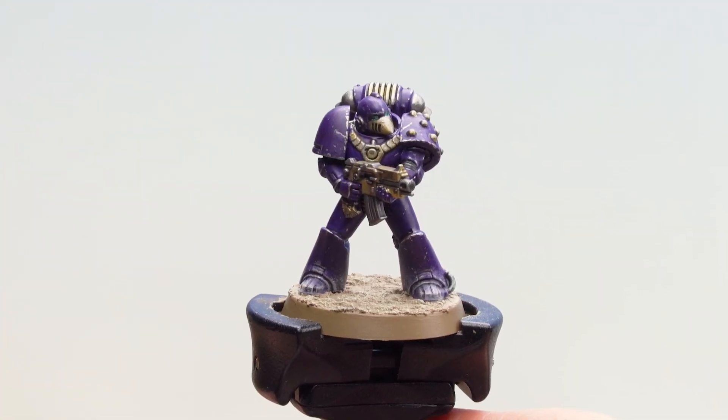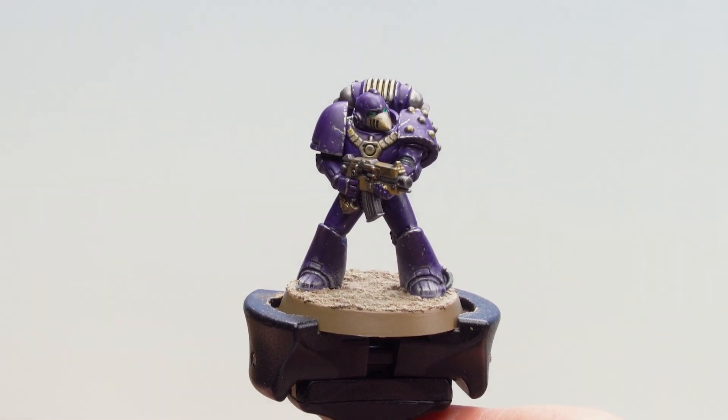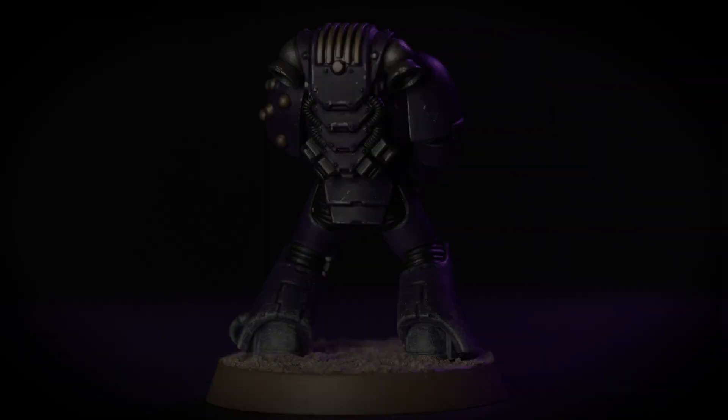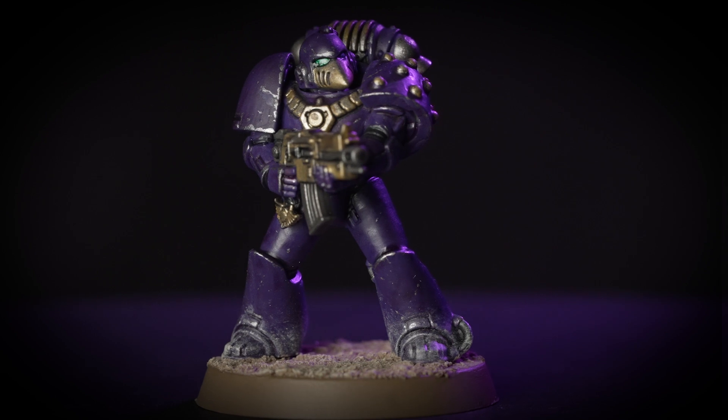Now with that texture dry, all that's left to do is paint the rim of the base in a colour that matches your collection — for this we've used Steel Legion Drab. With our model and base finished, our Emperor's Children Legionnaire is ready to bring glorious death to their enemies.